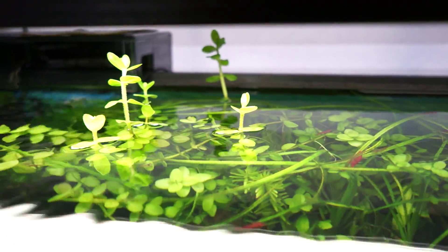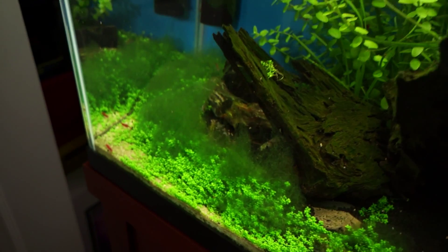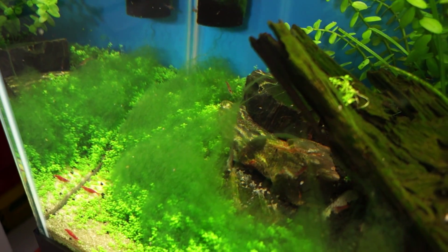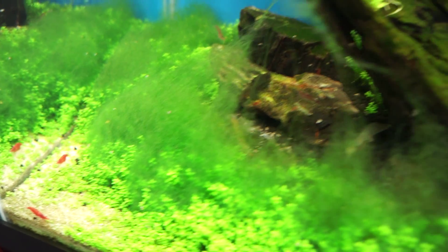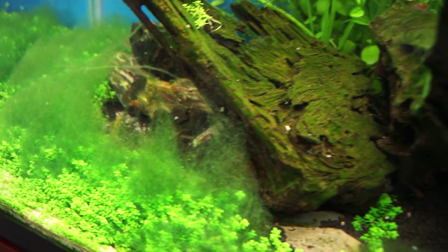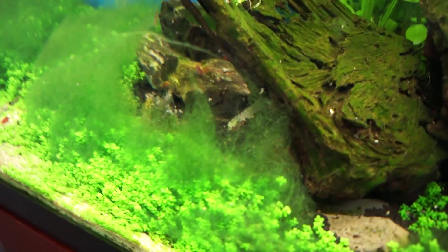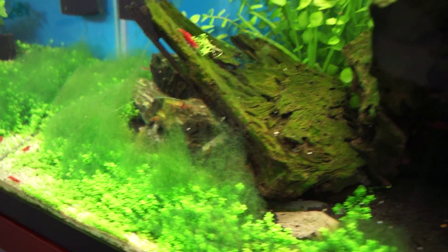That's a bacopa growing out of the water. I'm going to show you guys this. I haven't done a water change of this tank in two weeks — I was going to do it earlier this week but I just didn't have the time, so this hasn't had the weekly maintenance.